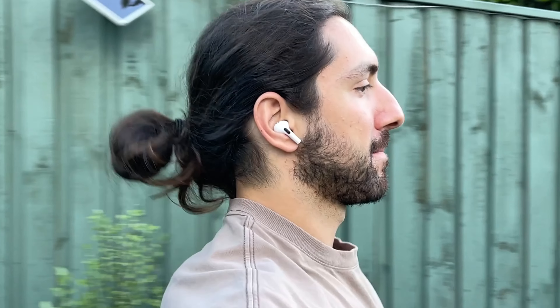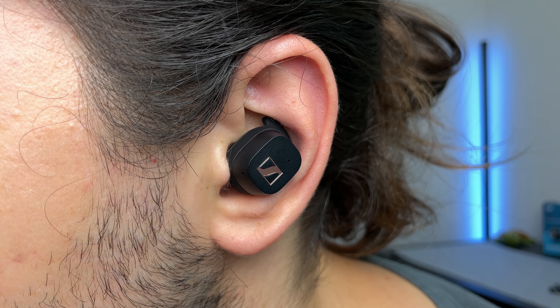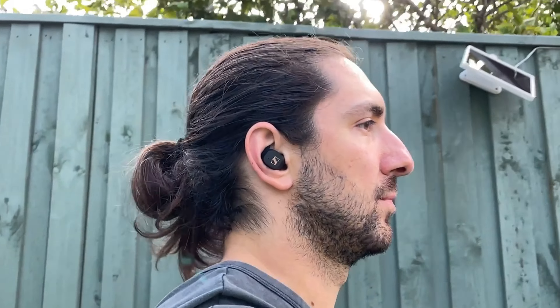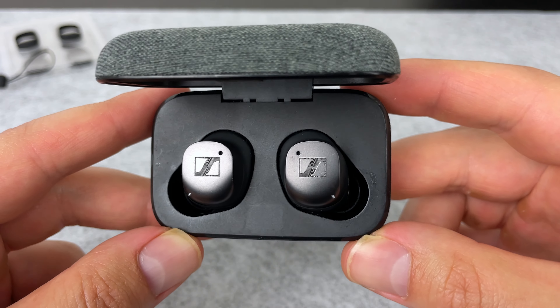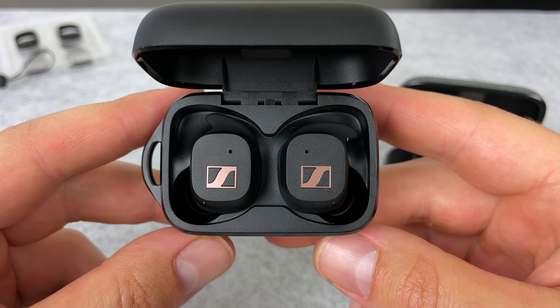Some of my go-to earbuds when running are the AirPods Pro 2, AirPods 3 because they don't have an ear tip, and the JBL Live Pro 2 are also quite good. The Sennheiser Sport are also a decent one — they're actually designed with sports and running in mind. They don't sound as good as a Momentum 3, but they do fix the body-borne noise issues. Check out the video for a detailed comparison between the Sport and the Momentums.